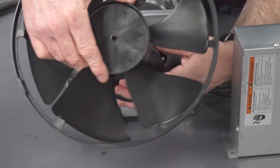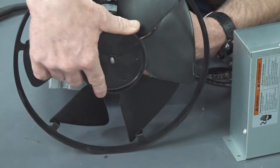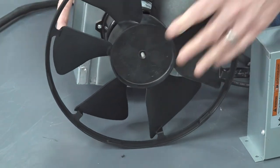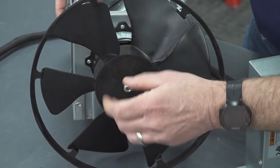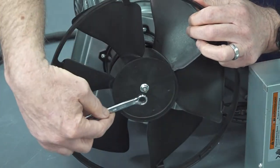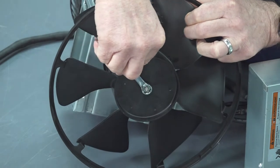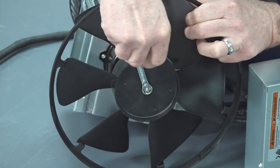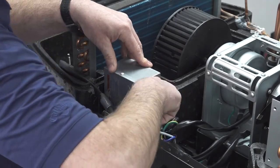Next, install the nut to secure the fan to the motor. After that, install the capacitor box back into the air conditioner.